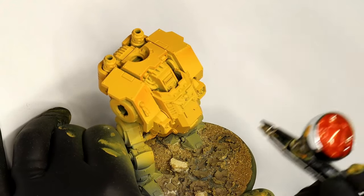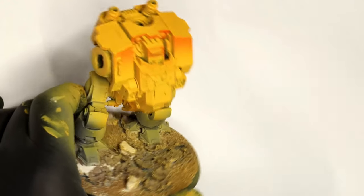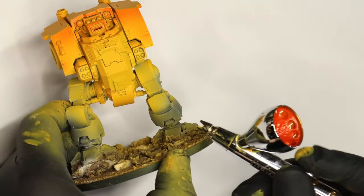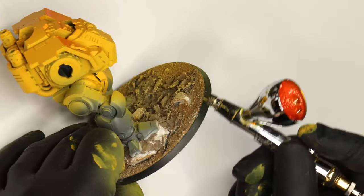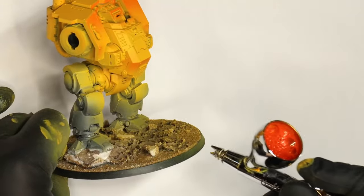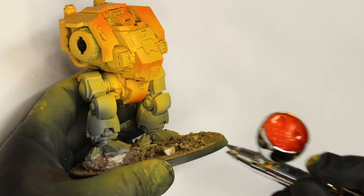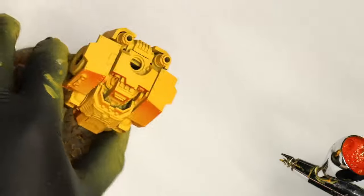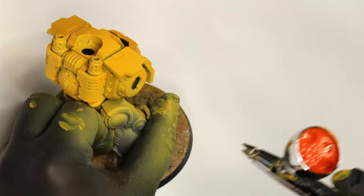Next up is Games Workshop Troll Slayer Orange. The yellow is lovely but it's very bright and vibrant — not exactly what I want. The orange is a little bit darker and less luminous, but it has this really nice warmth to it, giving us some great visual interest to the colour.